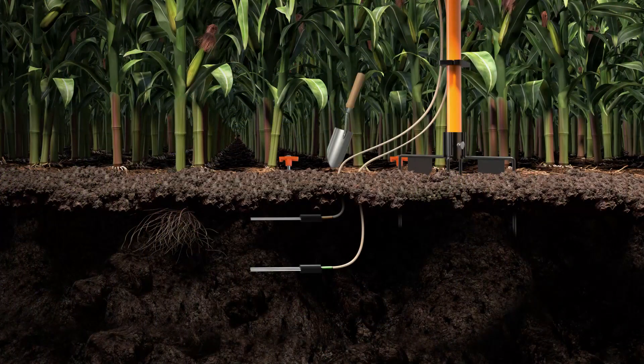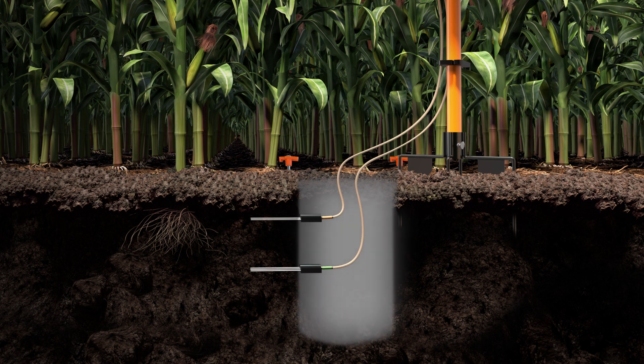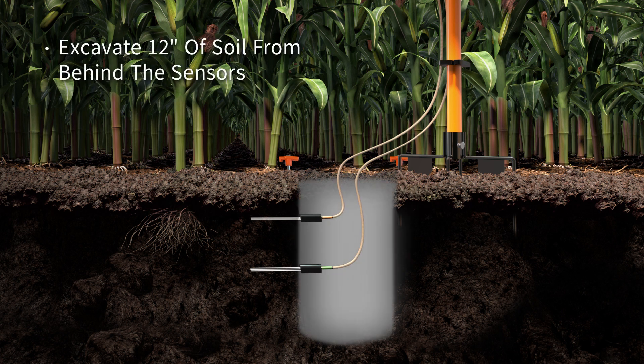Next, using the hand trowel, carefully excavate the hole until you reach the black plastic heads of the two sensors. Be careful not to pull on or strike the cables or sensors as you dig. Excavate 12 inches of soil from around and behind the black sensor body for the easiest sensor removal.